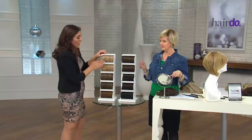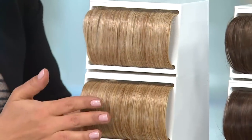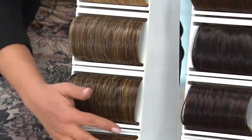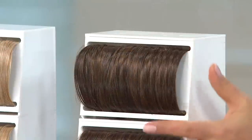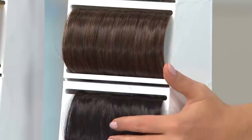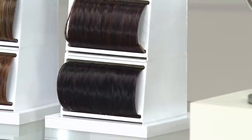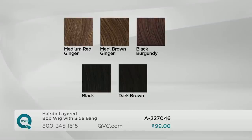Mary Beth has the light golden blonde on. Then we move to medium golden blonde — they do share shades between them. Moving on to medium brown with golden highlights, medium brown with ginger highlights, and medium red with ginger highlights. We've also got light brown, medium red brown, dark brown, black with burgundy highlights, and black. Lots of shades to choose from.